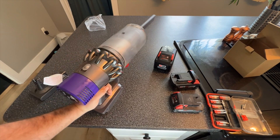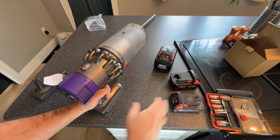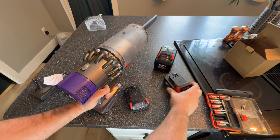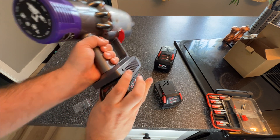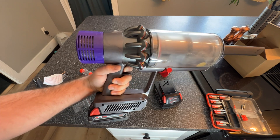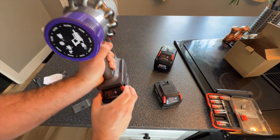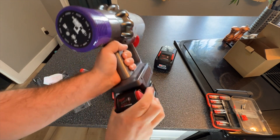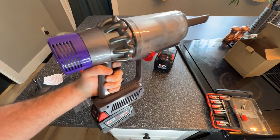Now, you might be saying, I don't have one of these giant 12 amp hour batteries. And that's okay, you don't necessarily need it. You can run on a two amp hour battery. This is a five amp hour battery if you've got a lot of cleaning to do. Let's just double check to make sure it works. Oh yeah, right away. It's still light with a two amp hour on there. What about the five? Oh yeah. It still works.